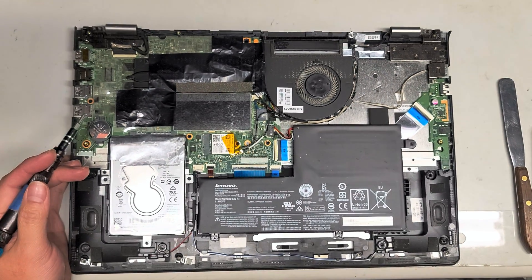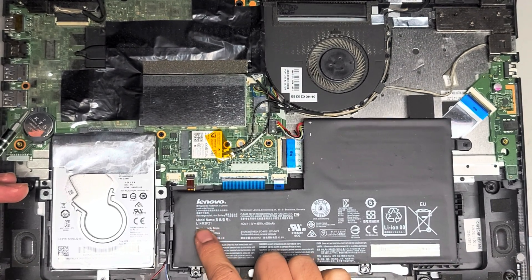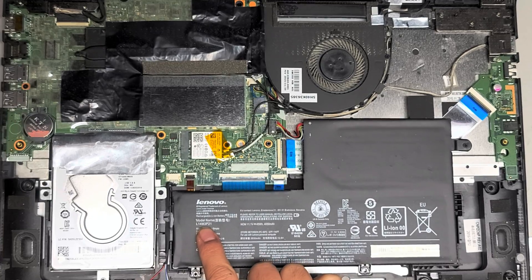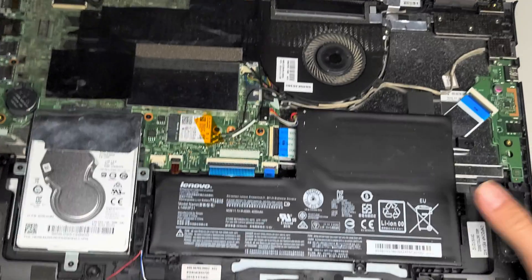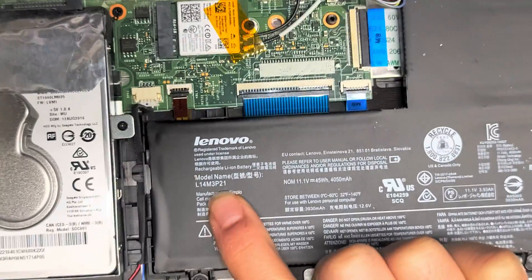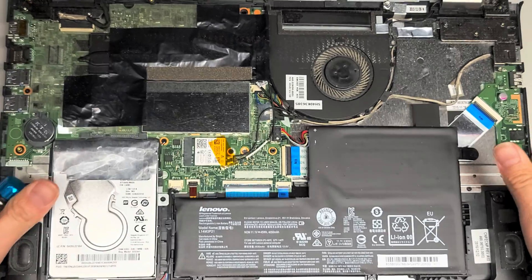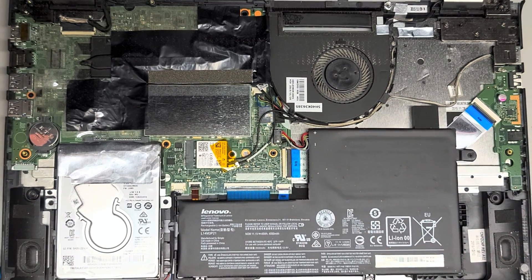We got the battery connector out. The battery model is L14M3P21. So if you need to replace the battery, that's the model number. It's usually a good idea to open up your computer just to check the model number and everything, because sometimes they don't match.